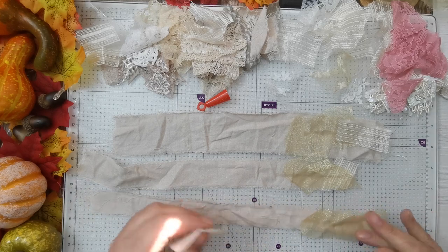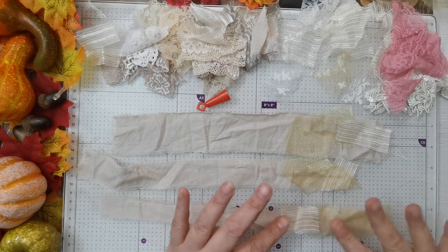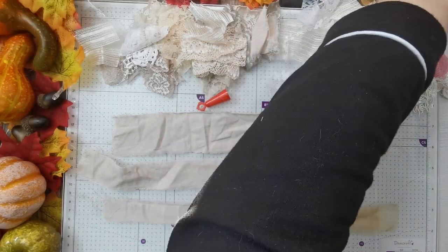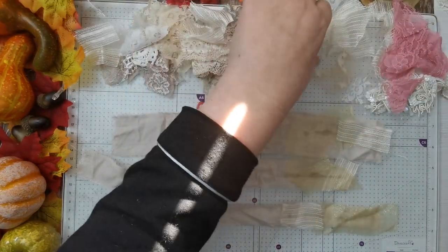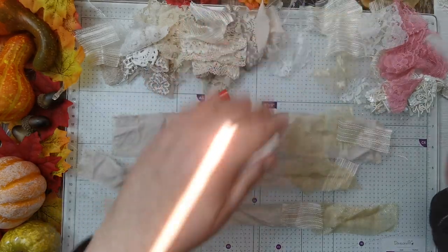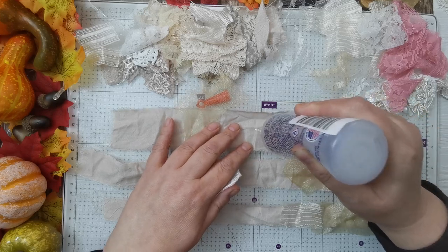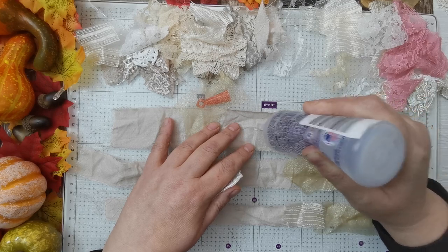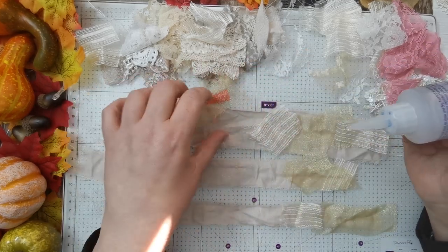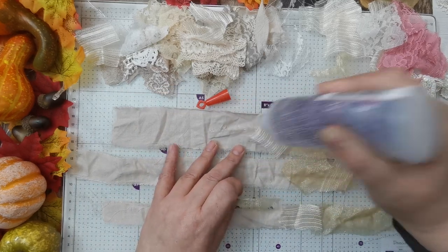I've not used Fabri-Tac for a while and you remember how much it smells. I'm guessing you're going to use more lace than what you think — same as when you're doing it with paper. You seem to use a lot more than you think you're going to, which is good when you're using scraps, not so good when you're not.